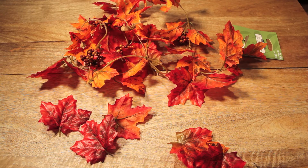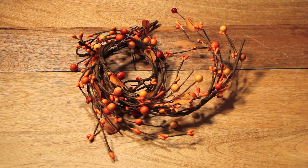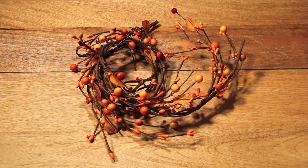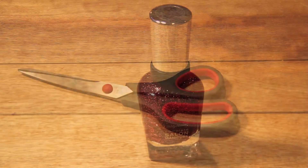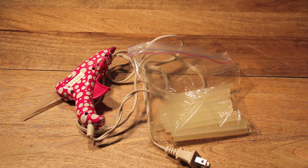First and foremost, you'll need some false leaves, and I chose some that were red and orange. You'll also need some embellishments — I picked out these little berries because they matched my color scheme pretty closely. In addition, you'll need some twine, a pair of scissors, a glittery nail polish, and a glue gun and glue sticks.